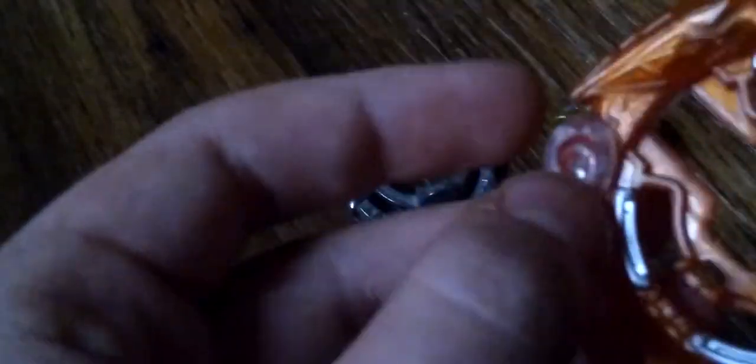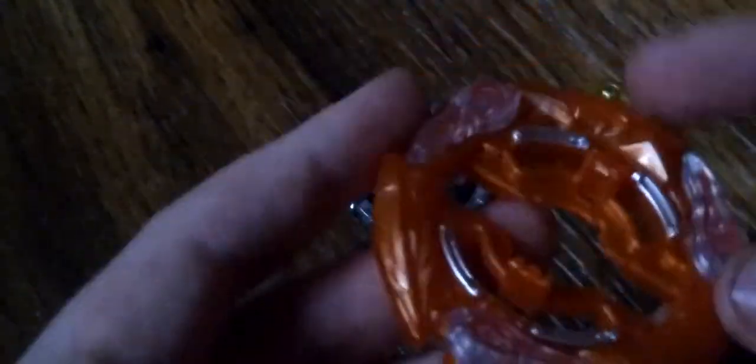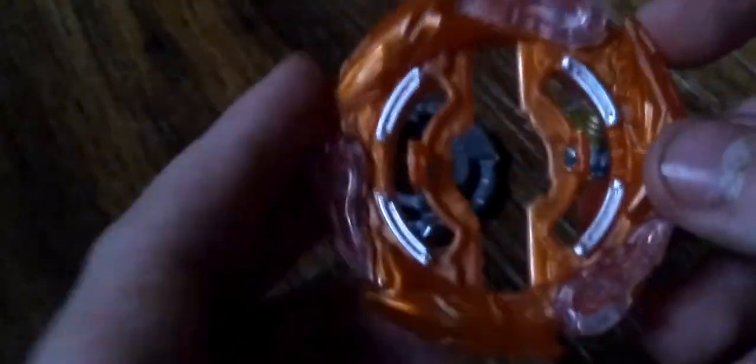Now we're gonna move on to the Speedstorm ring or base — I don't really know what to call it. This is Glide. Glide is amazing. It has the gimmick from the original God Evolution Rocktavor where it has wings that pop out. It's three of them too, it's really cool. Hopefully they don't break off. It's a wide orange design and the bottom is hollowed out with metal pockets to keep the wings in. It's cool, I like it. It's good for standing on.